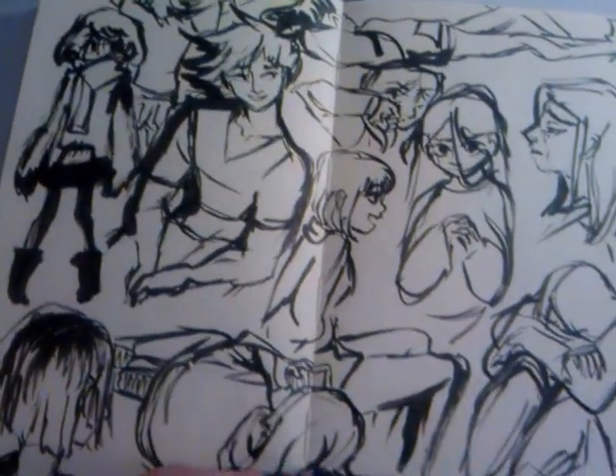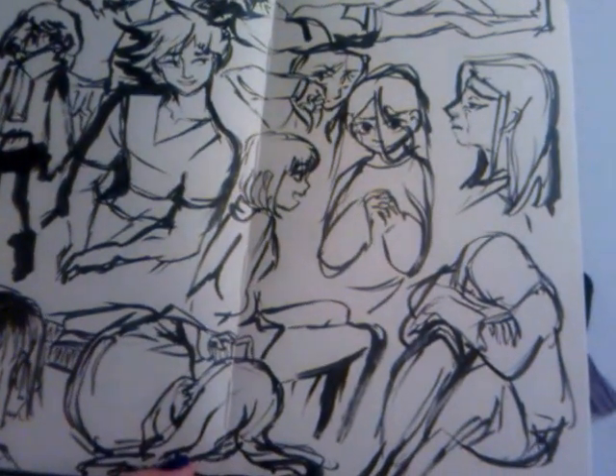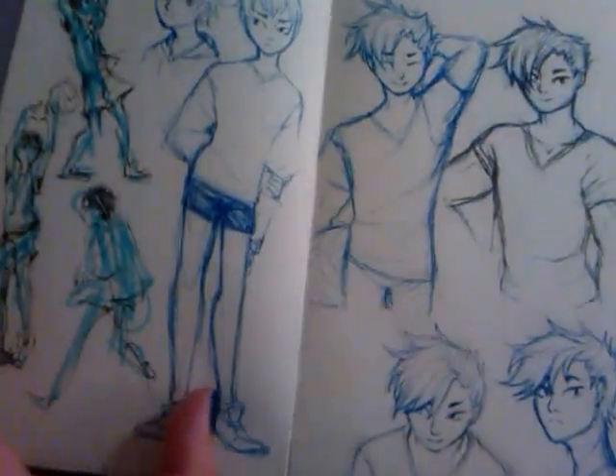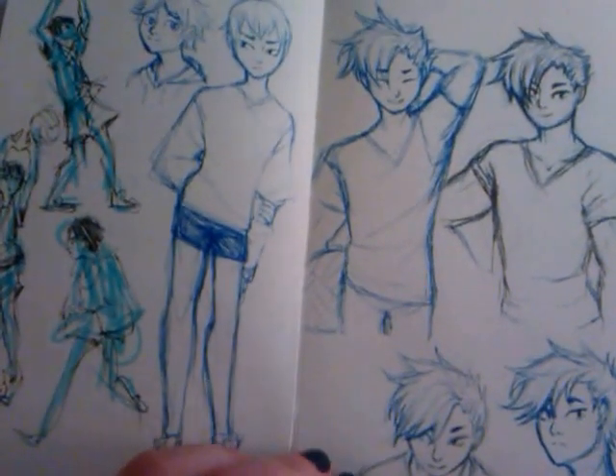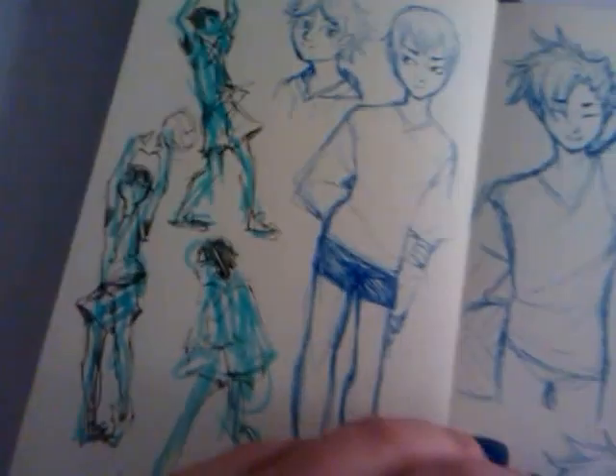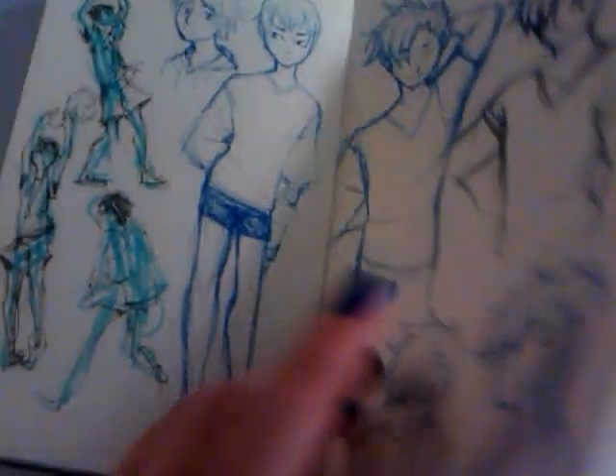I really like this page. It just kind of was whatever when I started drawing it. For these ones, I just kind of scribbled with highlighter and then went over them with microns.